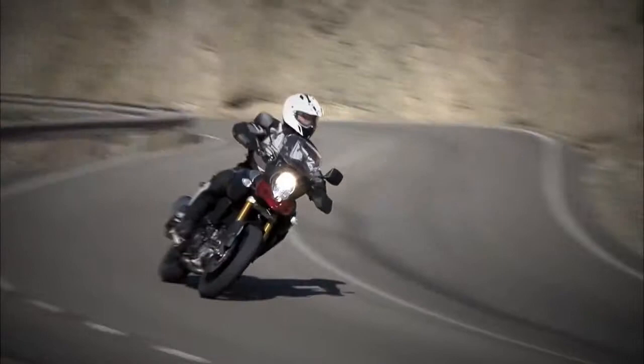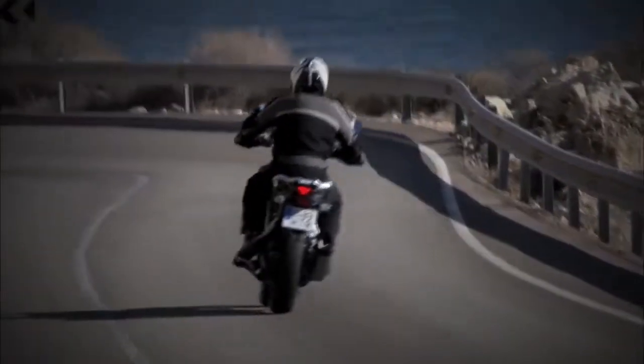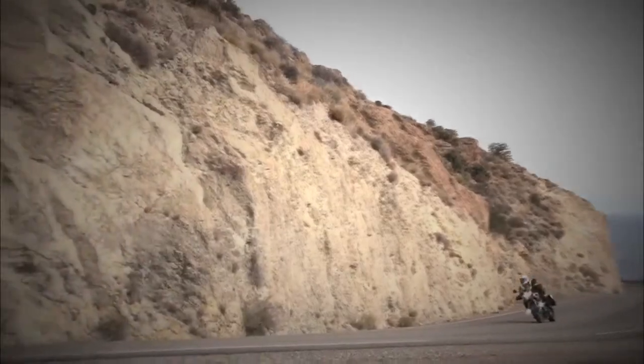Please feel and experience the performance, versatility, comfort and agility of all new V-Strom 1000 ABS. Enjoy your ride.